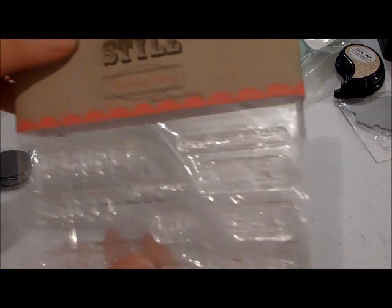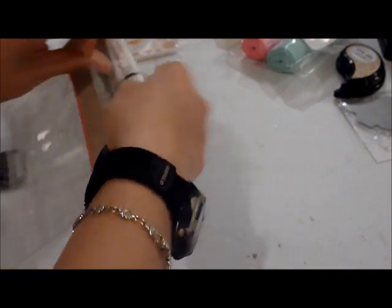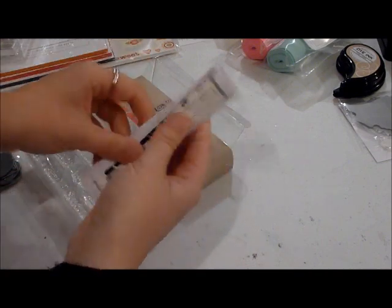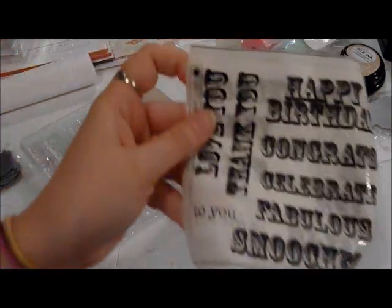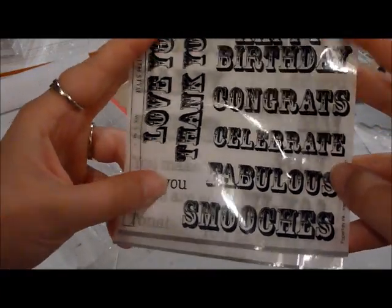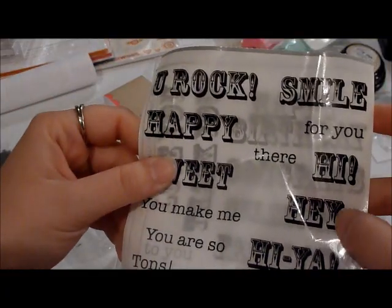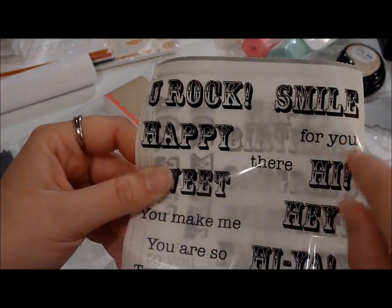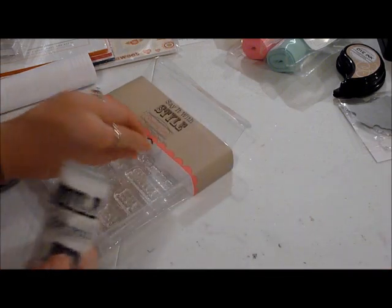The next thing I got is Say It With Style. Nicole did a really cool card with the new Sunburst stamp set and used one of these sayings, and I wanted to get it so I could make a similar card. It has a really cool font with words like Happy Birthday, Congrats, Celebrate, Fabulous, Smooches, Love You, Thank You, You Rock, Smile, Happy, Sweet, Hi, Hey, Hiya, For You, There You Make Me, You Are So, Tons, You Deserve It. I really like the style of that font and I'm excited to try it out.